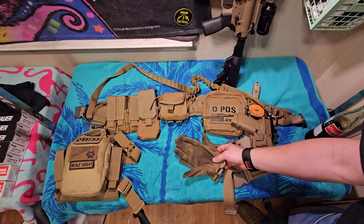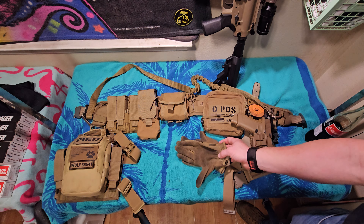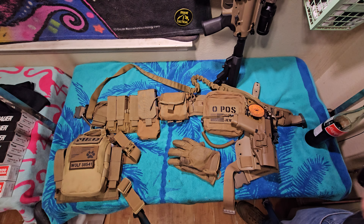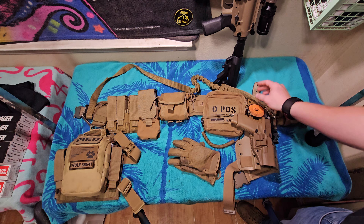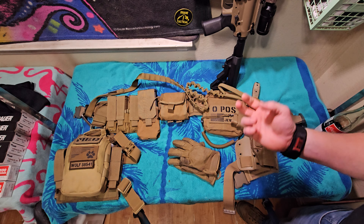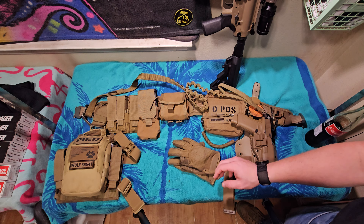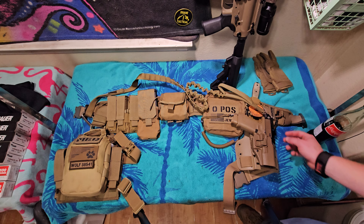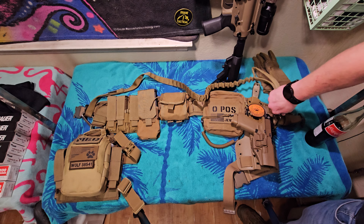They're very handy — like $26 and worth every single cent. I also have for wintertime or for heavier canine work and rope handling a pair of 5.11 gloves that are a little thicker, and I enjoy them better.